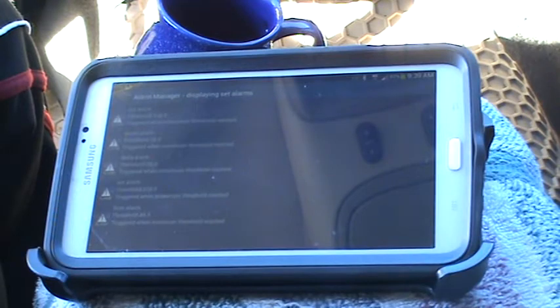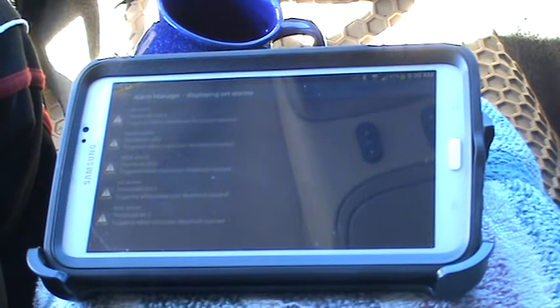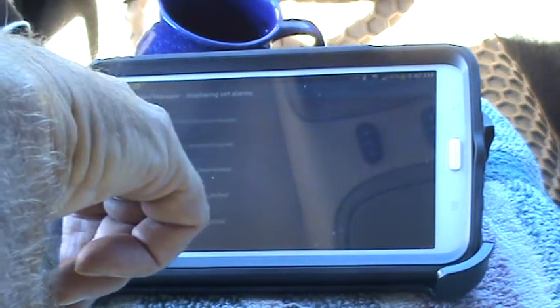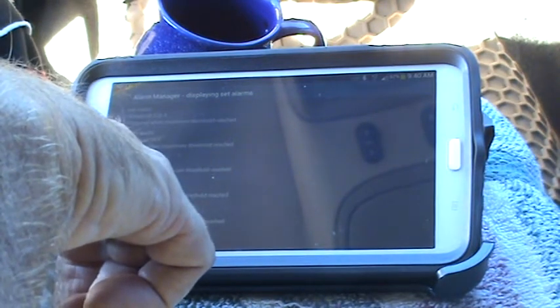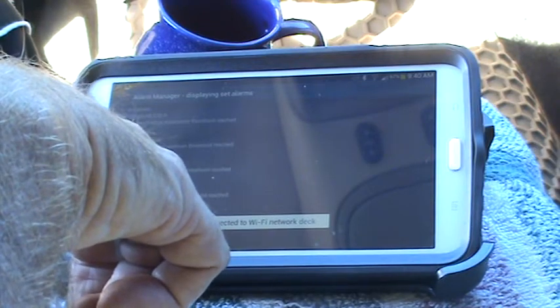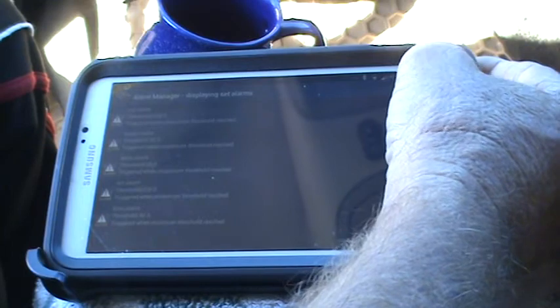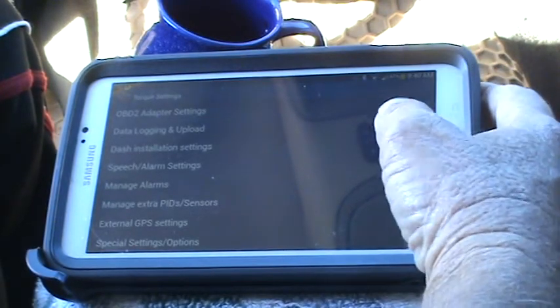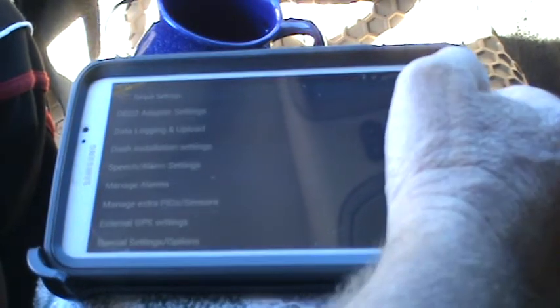Boost is set at 28 — when it gets up to 28 it goes off. Delta alarm I have set at 20; I had it at 17 but it went off while towing my boat, so I moved it to 20. Coolant alarm is set at 220. The EGT alarm I have set at 46.5 — that's just what I chose. The alarm feature is great so you don't have to be staring at your gauges all the time while driving.